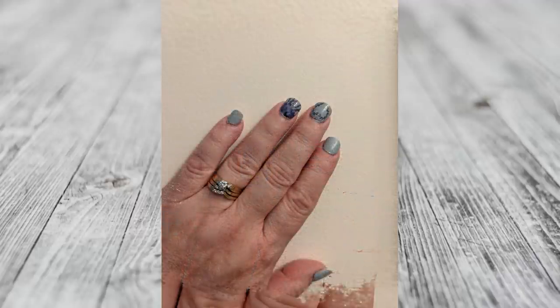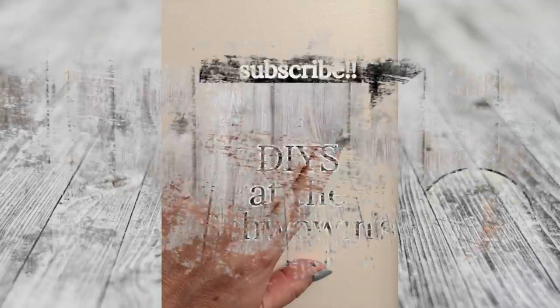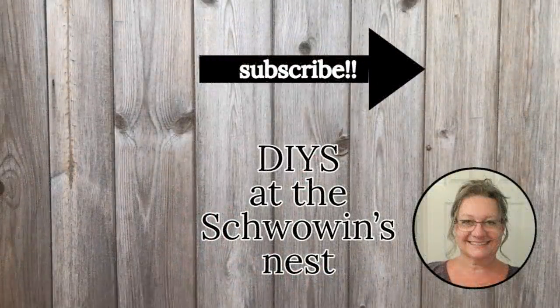Thanks so much for spending some time with me today. If you like this type of content, I've got a few more water slide decal videos that you might be interested in. Please give me a thumbs up, hit that notification bell, and hit the subscribe button. Everything you do helps support my channel and I truly appreciate each and every one of you. Bye for now.